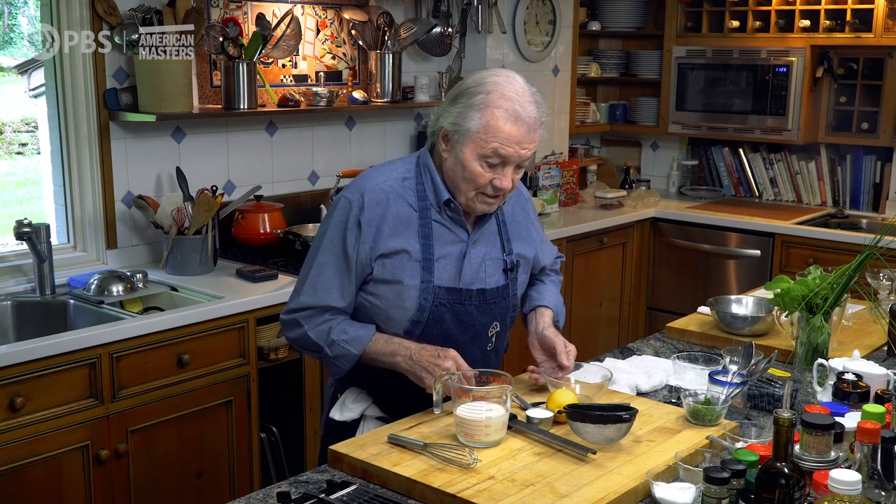And it was her idea of a posset — P-O-S-S-E-T — which I think originally in England was a drink. And now it's a kind of soft custard, very delicate and delicious.